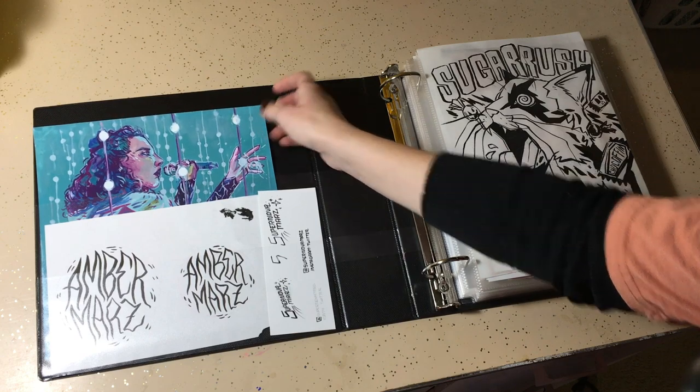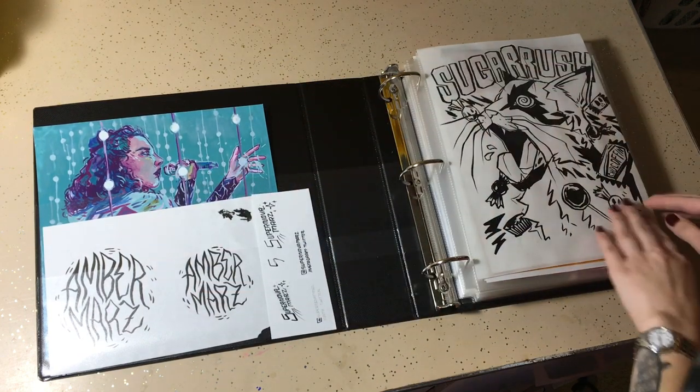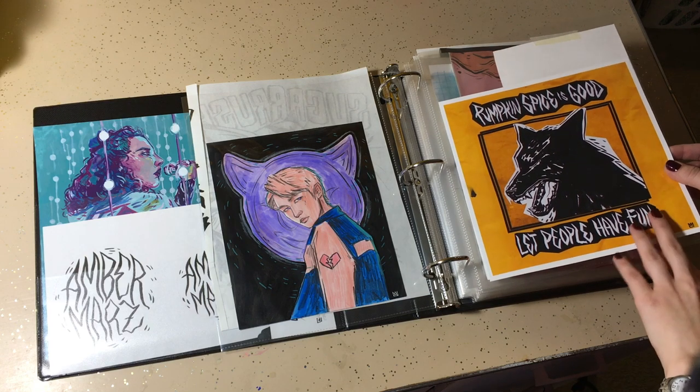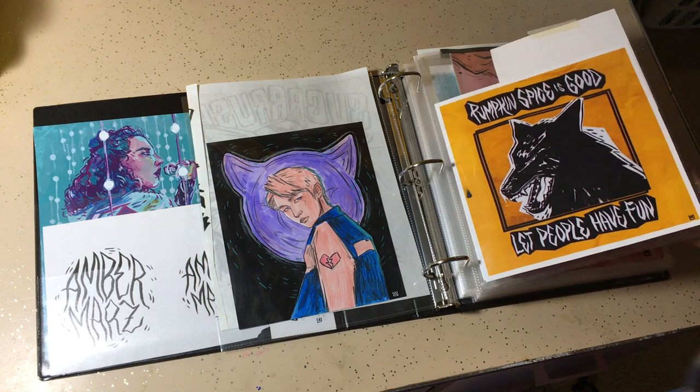I have this old gouache painting in here, some lettering I did for my brand, and then a kpop drawing I did. This was a test print — I got some ink on it, so I can't really sell it.